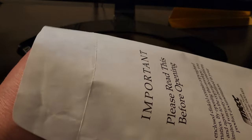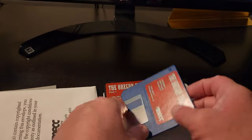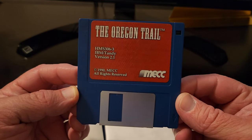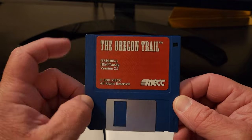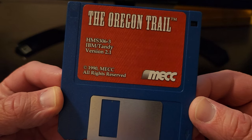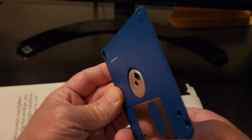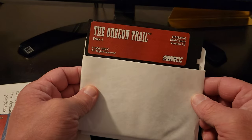Alright, let's check out the discs. I wonder how many discs — if it's just one of each or a couple of each. It looks like there is one three-and-a-half inch disc, 720K, because there's not another notch on this side — if it was high density it would need to be notched again over here. IBM Tandy version 2.1. And it also said it required DOS 2.1 or higher. It's an attractive blue floppy disc.